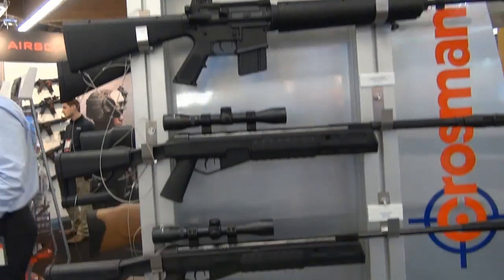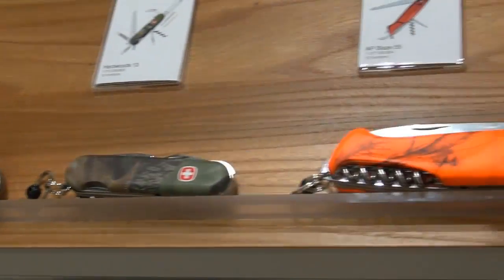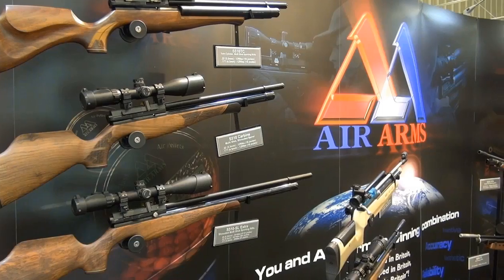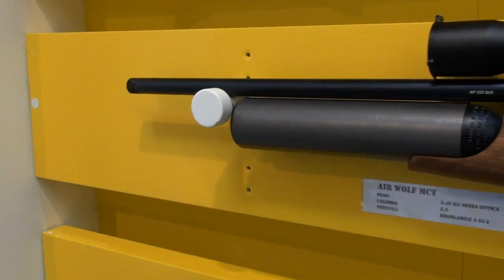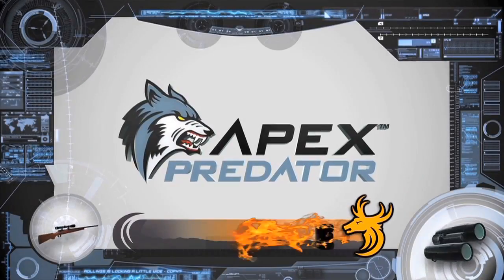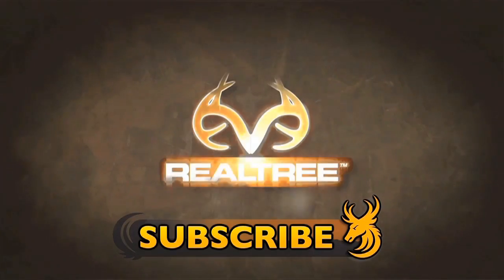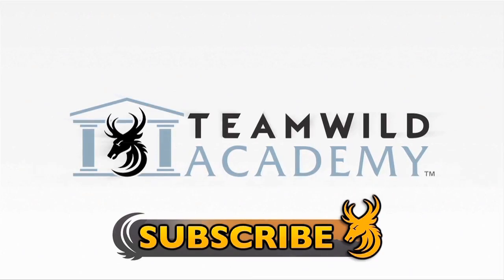Tune in next week to Team Wild's gear show when I'll be taking a look at the coolest gear and goings on from the IWA show in Germany. Europe's biggest hunting and outdoor show never fails to surprise, so take a look at what this year has brought. Subscribe to Team Wild TV for reviews of all the coolest gadgets, gizmos and guns on YouTube with Team Wild's gear show.